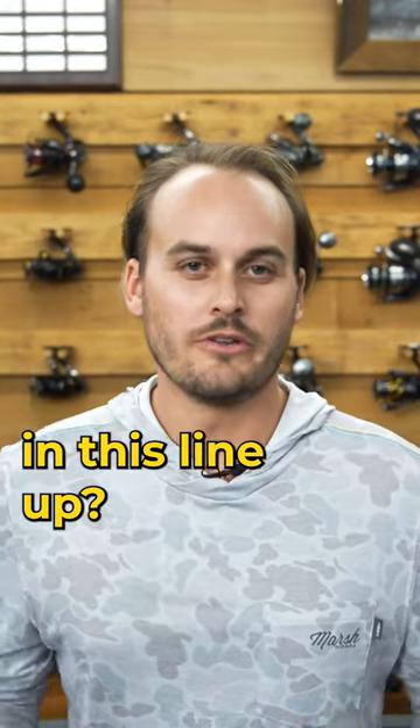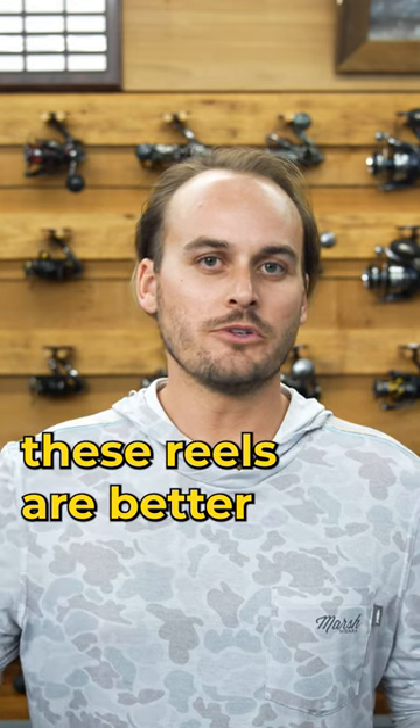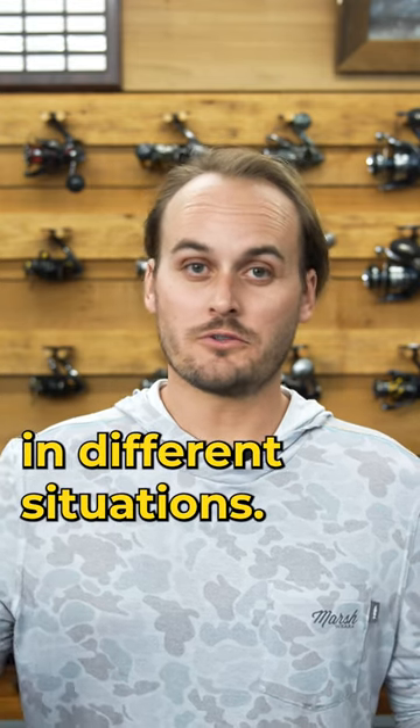All right, so what is the best reel in this lineup? Well, I really don't think it's that easy because all of these reels are better in different situations.